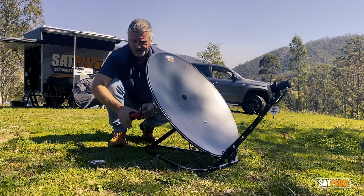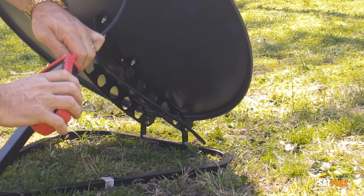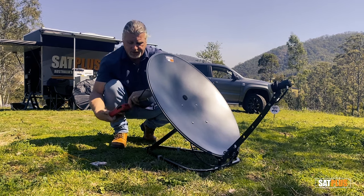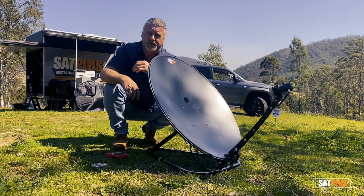Once you've done that, switch the metre off, disconnect it from the connector, and then use the spare joiners supplied to join onto the cable and connect that to your long cable that will take you to the caravan.